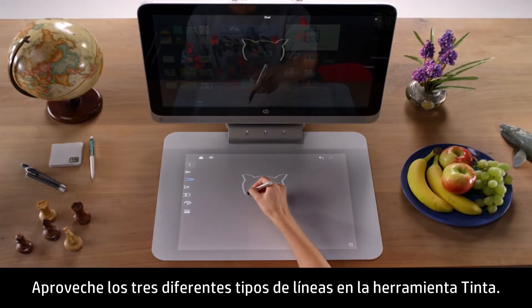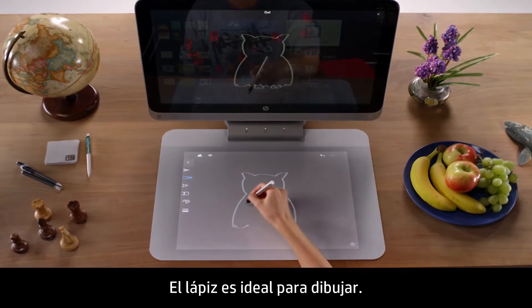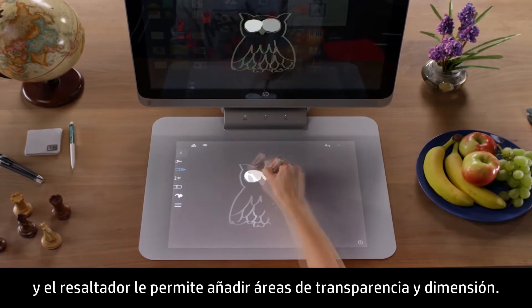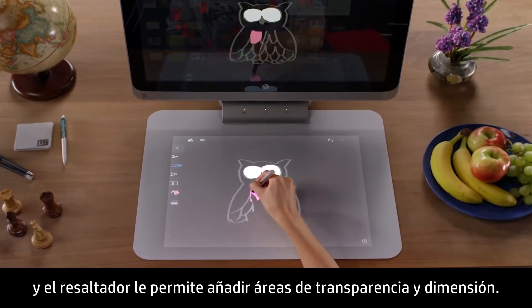Take advantage of the three different types of lines in the Ink Tool. The pencil is great for drawing. The pen lets you create beautiful calligraphy with varying thickness. And the highlighter lets you add areas of transparency and dimension.